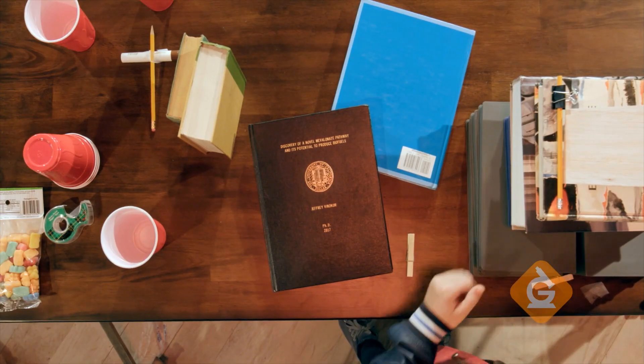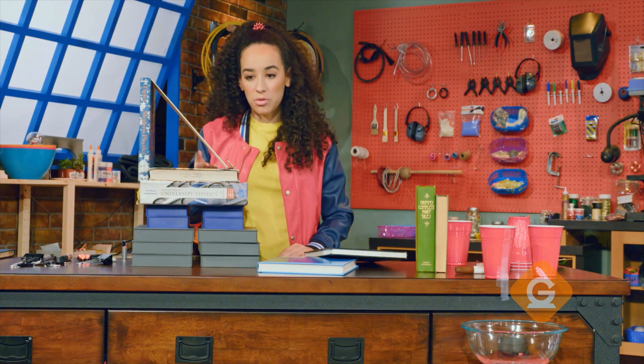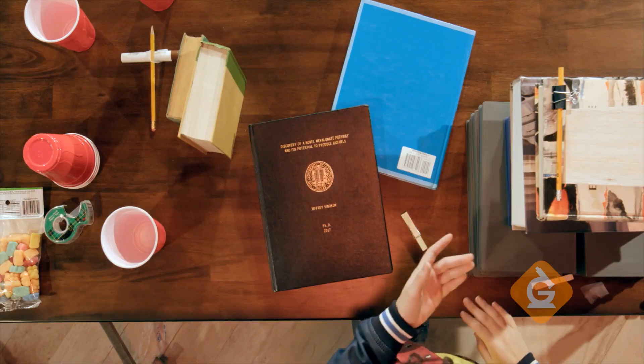A fun way to see energy transfer is to make your own Rube Goldberg machine. Start by setting up a ramp between two books. Take a ruler or a piece of wood and angle it down from the book on its side.